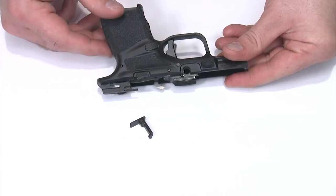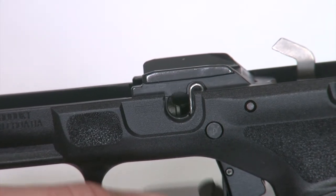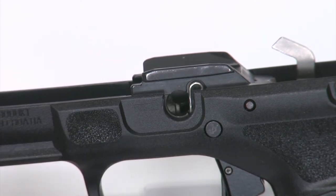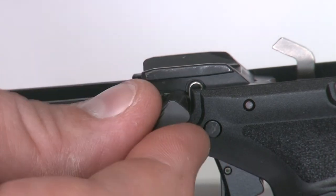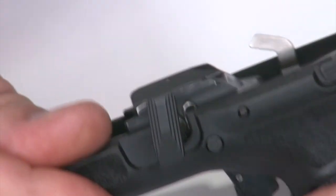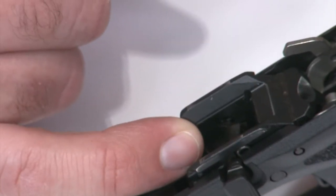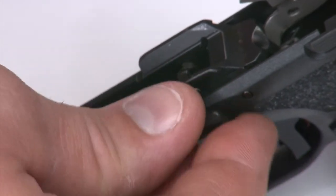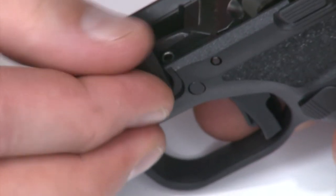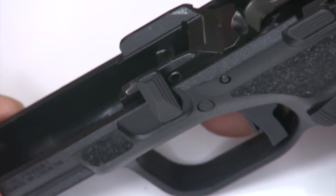Now all I have to do is put my takedown lever back in. The end of the takedown lever has a half-circle cut on it, which is intended to overtake the spring that interrupts the hole at the back. I'll put it in facing forward, rotate it upward, push it in, and it should pop past that spring. Once it's past there, I'll align it with the opposite side of the locking block inside, roll it up, and it should pop itself right back in the frame. Once it's there, I can roll it down and then back up to confirm I'm in the right position — and now we can put the slide back on.